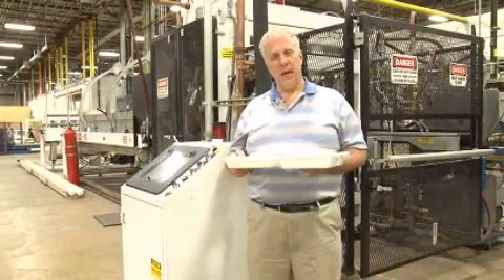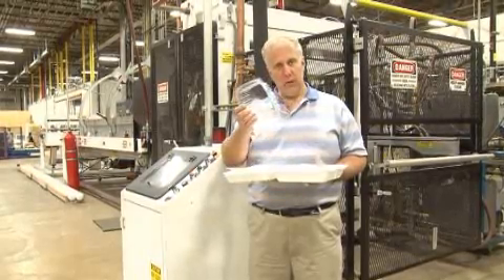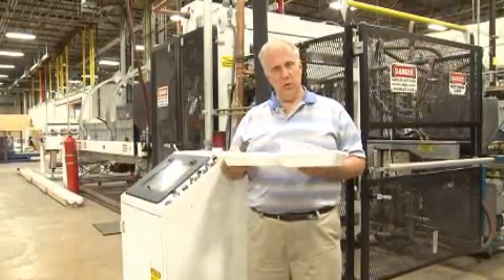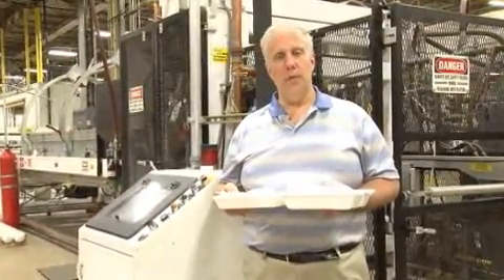Here at Dart, products like I have here in my hand — lids, plates, clear trays like this, hinge trays — are all made by processes called extrusion and thermal forming.